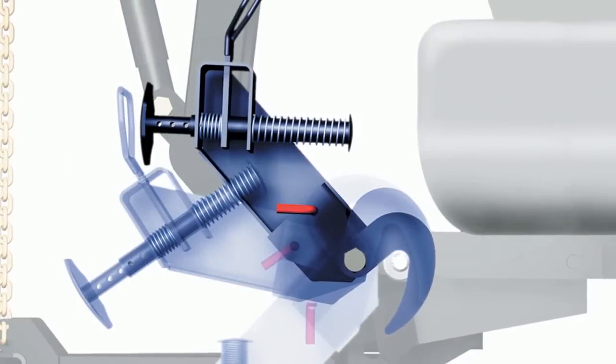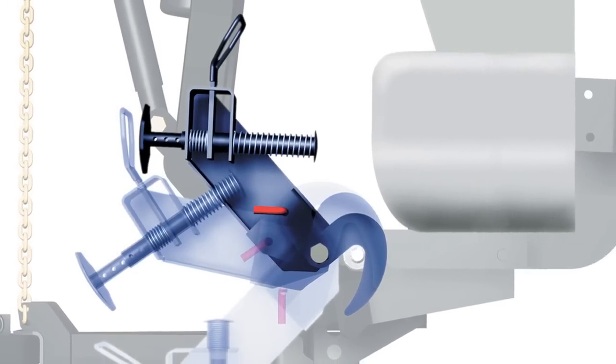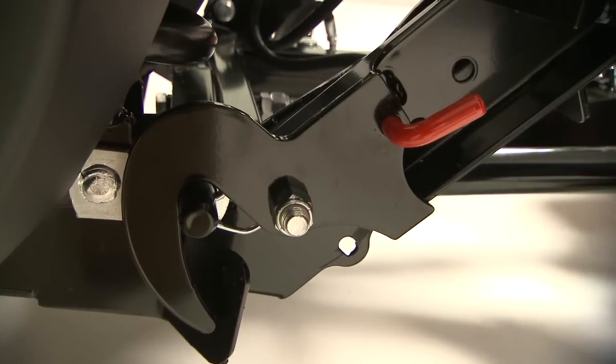Simple. We've combined the stand and the connecting hook into one smooth rotating device. The hook is designed to help correct for imperfect drive-in alignment.